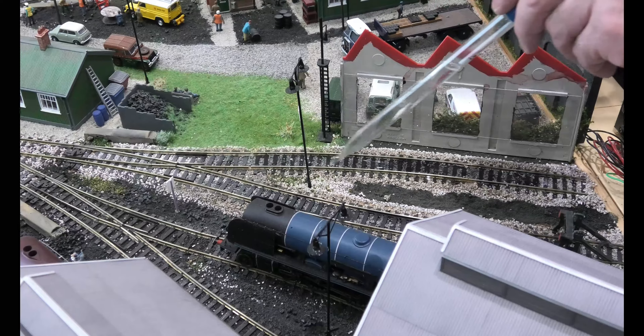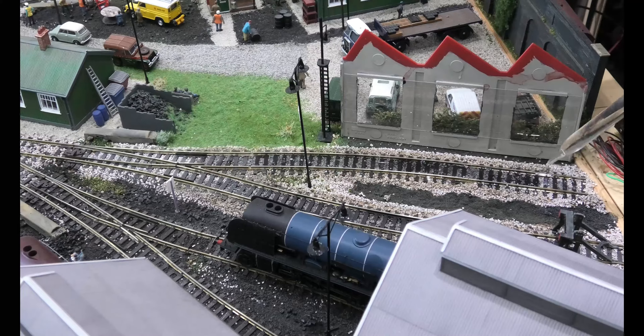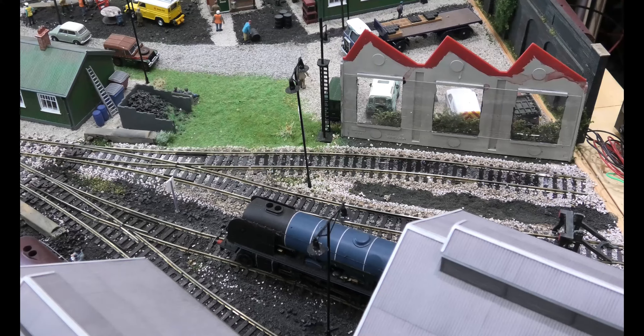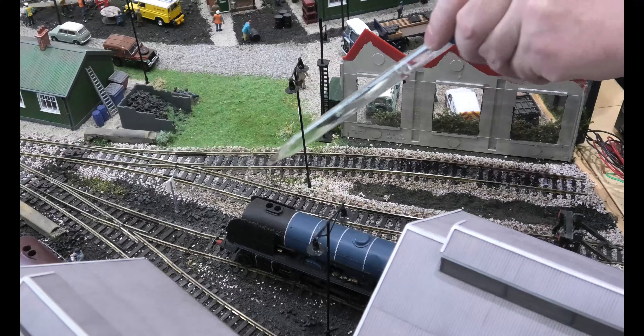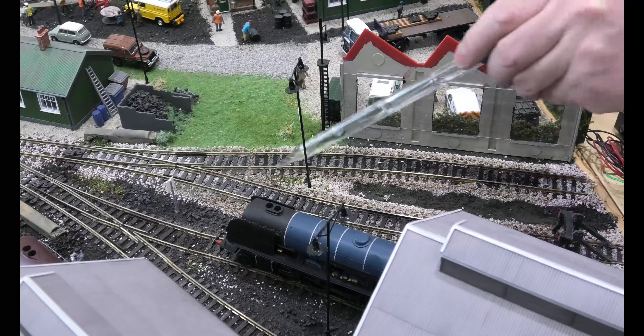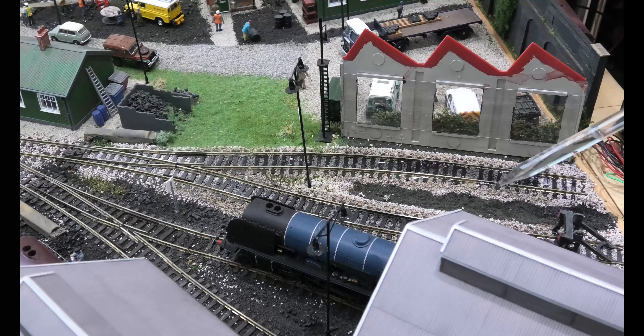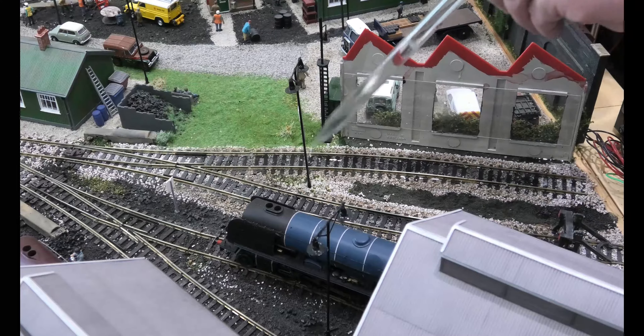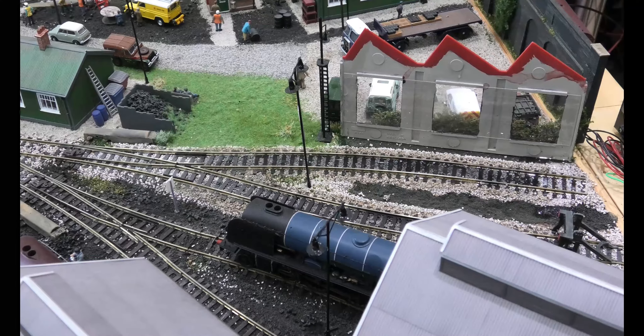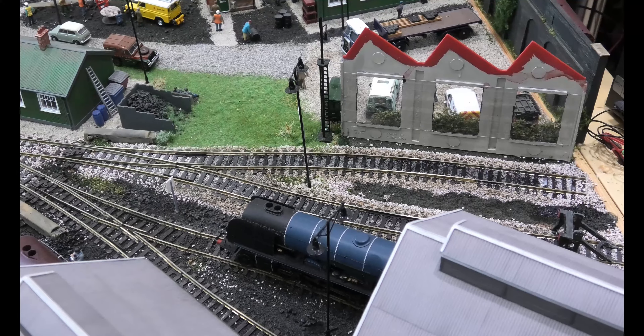We've got it on here and it will soak in eventually just from the sheer heat. I'm going to cut the camera — just watching water soak into track is boring. Now we're putting some more piping hot water on it; we've left it for five minutes. If this was acrylic paint it'd be so much easier. I'm never going to use enamel paint again — total nightmare. We're going to leave this for another five minutes.